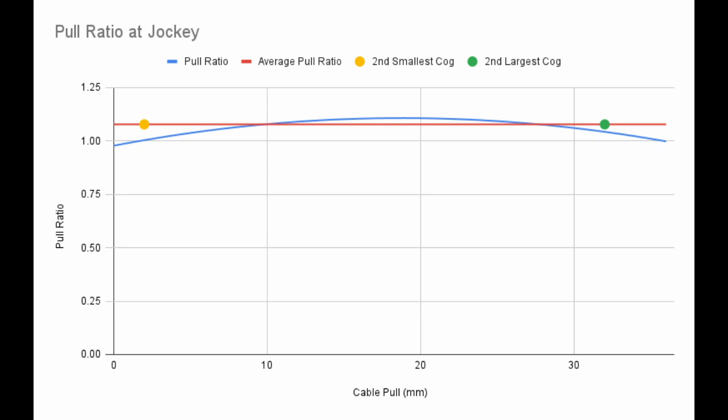The blue line is the measured pull ratio. I used the blue line to determine the average pull ratio of 1.08. On average, pulling 1 millimeter of cable moves the jockey wheel by 1.08 millimeters.